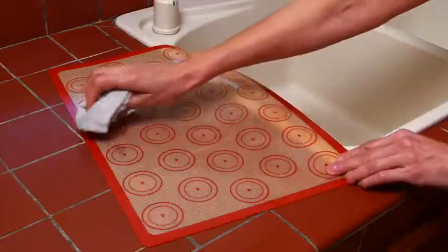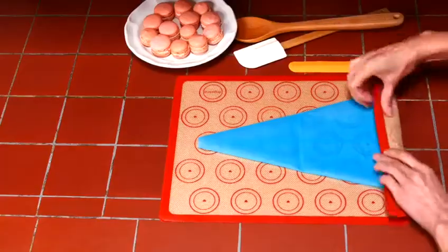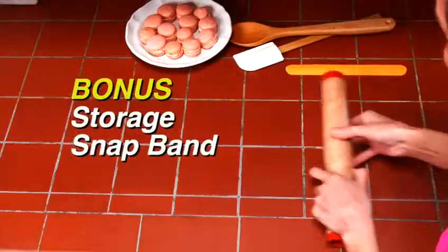Enjoy easy cleanup with a quick wipe or in the dishwasher. It's simple to roll and store with our bonus storage snapband.